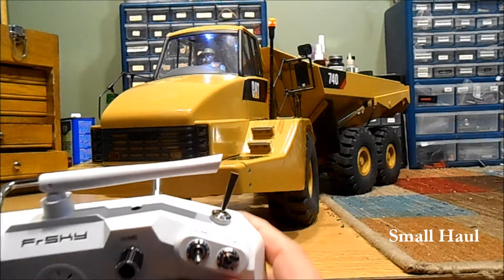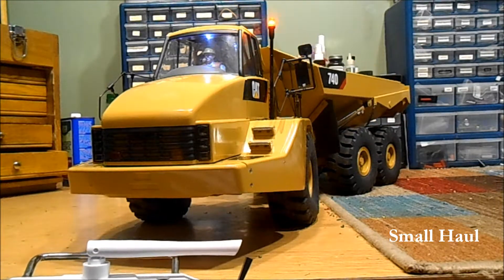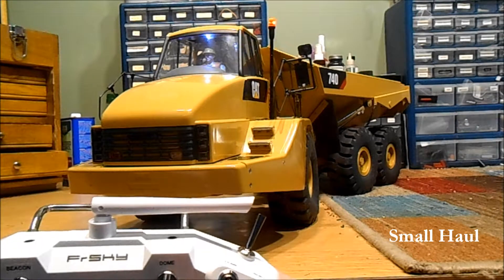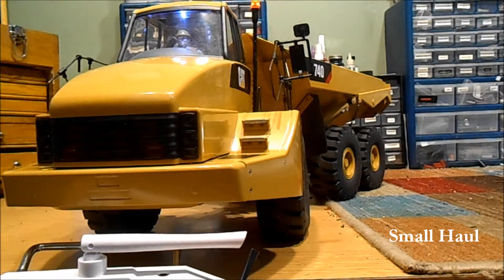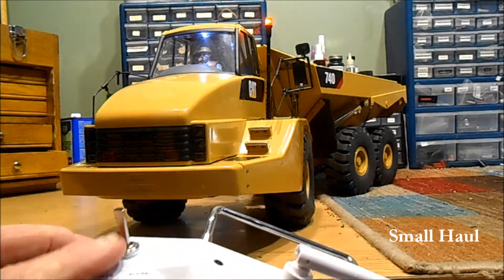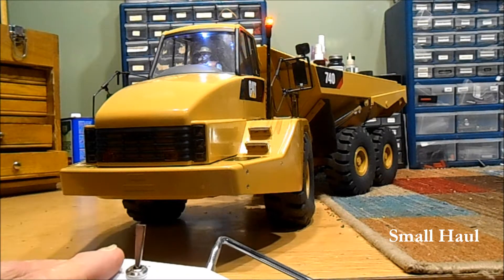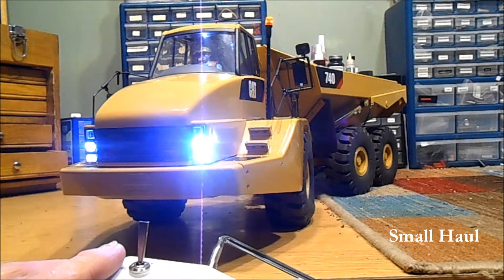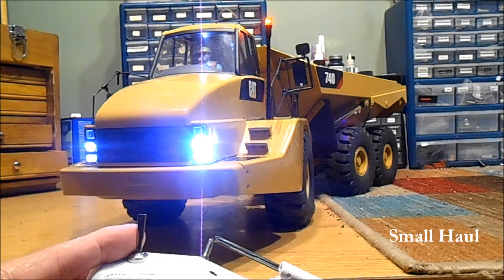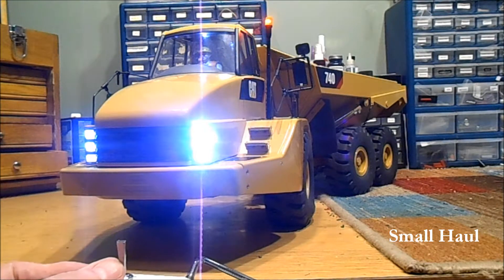The next switch over is the dump, and then the next one over is your switch for high and low range. Your far left switch on the back is your lights, and it's the same lights as on your Volvo dump truck. As long as you flip the switch up it's going to cycle through: first stage, second stage, third stage, and then off anytime you flip the switch.